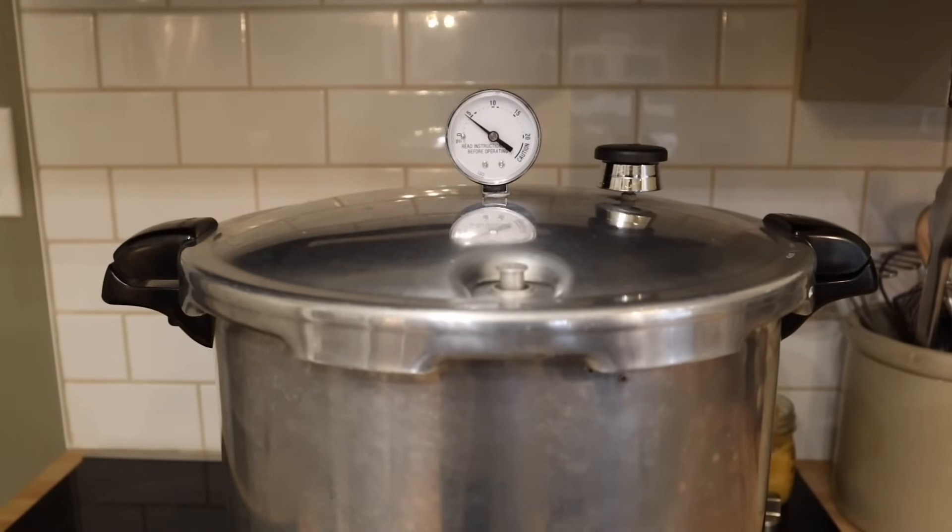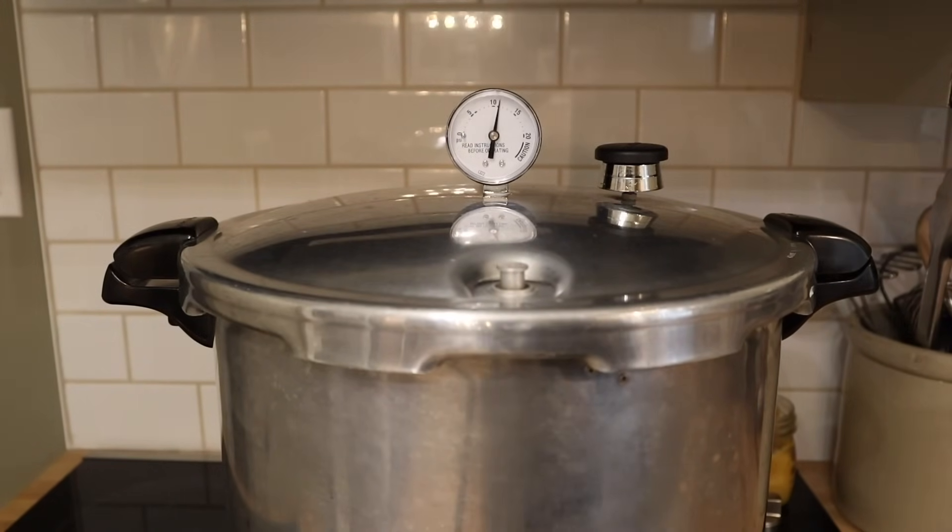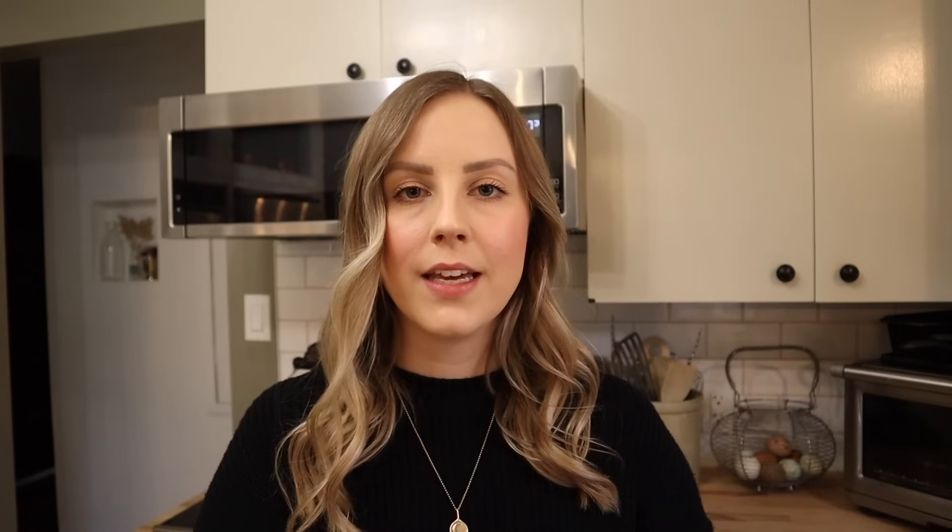If you're using a weighted gauge pressure canner you're going to want to process at 10 pounds of pressure. If you are using a dial gauge pressure canner, which is what I'm using, you're going to want to process at 11 pounds of pressure. And of course if you are above a thousand feet of elevation you are going to need to adjust the pressure as well — I'll leave some information on that in the description box down below. Since I'm doing quarts today these are going to process for 90 minutes. If you did want to do these in pints they would process for 75 minutes.